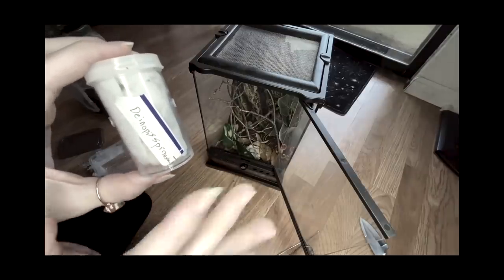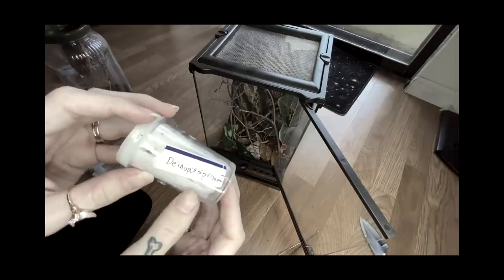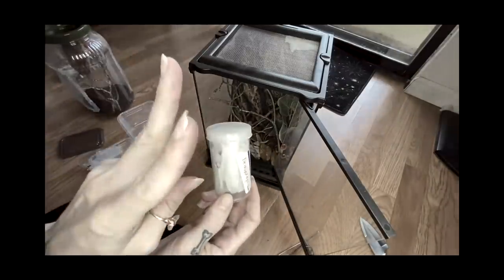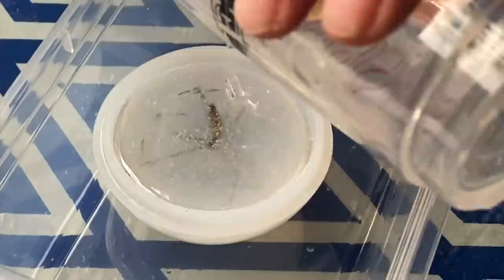Unfortunately, if you remember in that unboxing video, I was told one of them was not going to live very long. Tom warned me this one is just not doing too well — he told me not to expect to have it for long. You may be asking, Kat, why did you want it if you're not going to have it for long? One, because they're cool, and two, because I want to preserve it. I've never preserved in resin before, so at the end of this video we're going to give that a little shot. I'm not really sure how it's going to go, but we have a lot to cover.